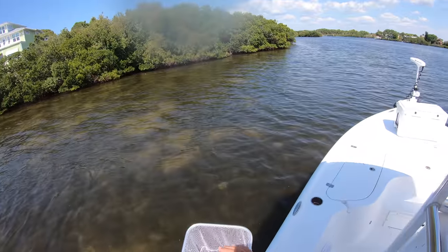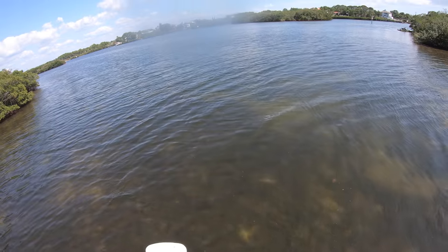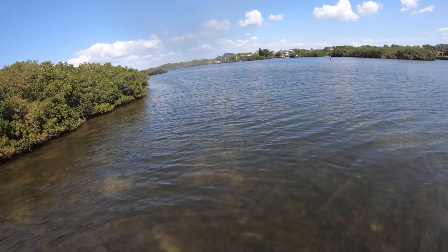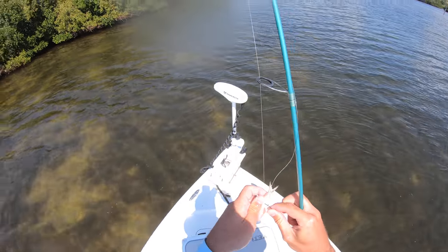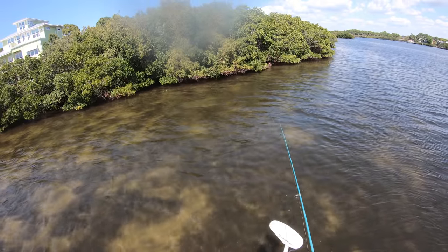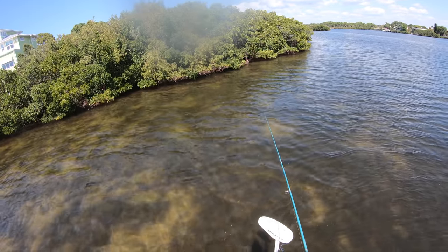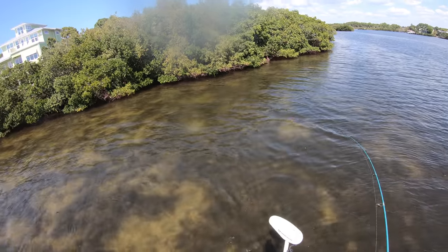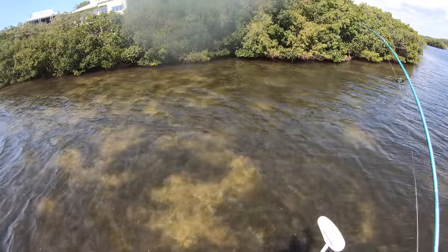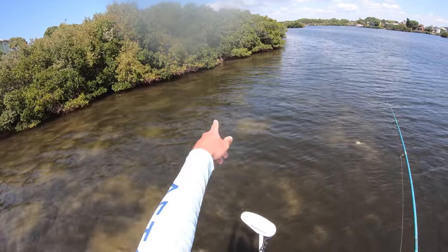I'm going to take some baits and throw them out as live chum to see if I can get any snook or redfish fired up at this spot. Oh - little snook after him! A little tiny snook just went after that bait. Got him - that was cool to watch him eat it. He's tiny, but hey, live chum's working! There's another snook over there that just blew up on one.